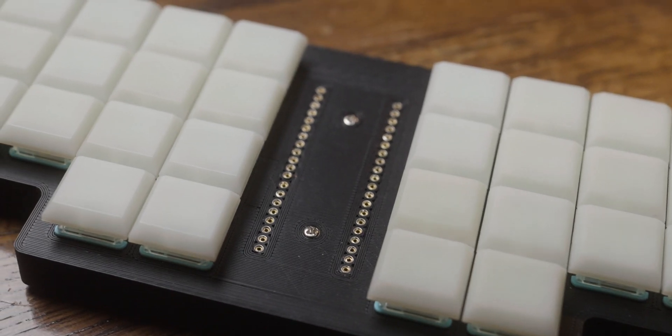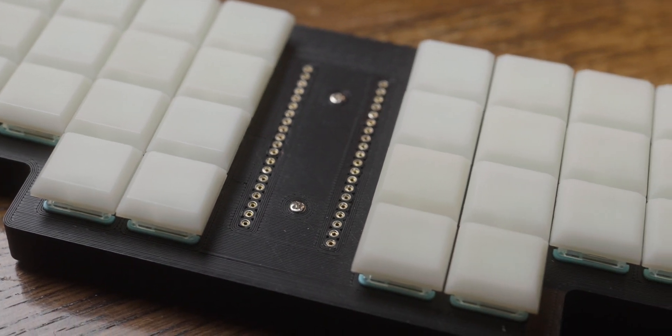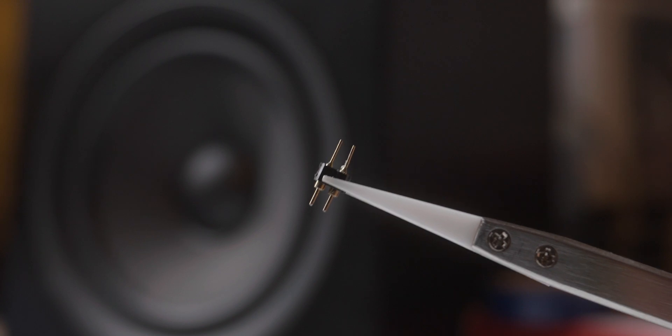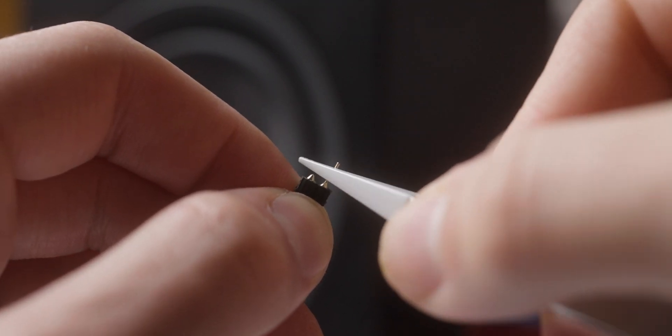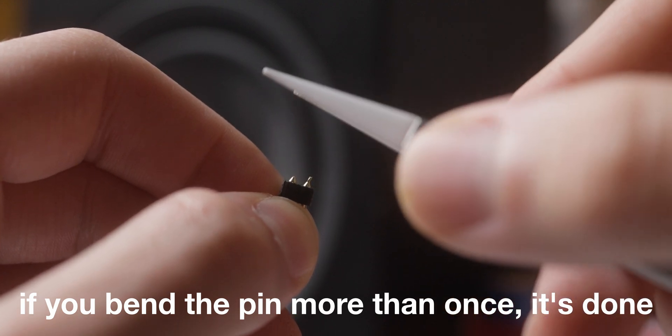The last thing I want to talk about is some of the issues with the build. These are probably mostly my fault, but I wanted to mention them so you're aware if you go ahead and build a choc board yourself. Firstly, the controller, although easily replaceable due to being socketed, has some potential issues. The main one is that the socket pins are very fragile — I ended up breaking a few while socketing and un-socketing it, leading to me having to re-solder individual pins back on.